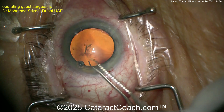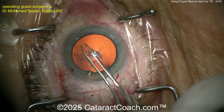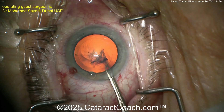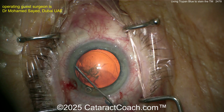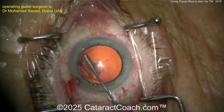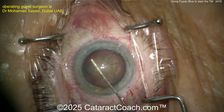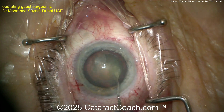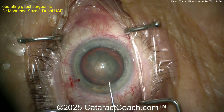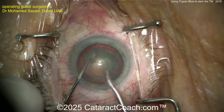Our guest surgeon is Dr. Muhammad Sayed, our friend from Dubai in the United Arab Emirates. You may recognize the name from the Cataract Coach podcast — the top podcast in all of ophthalmology. You can hear his incredible story: he was faculty at Bascom Palmer in Miami, which was his biggest childhood dream, and he achieved it.